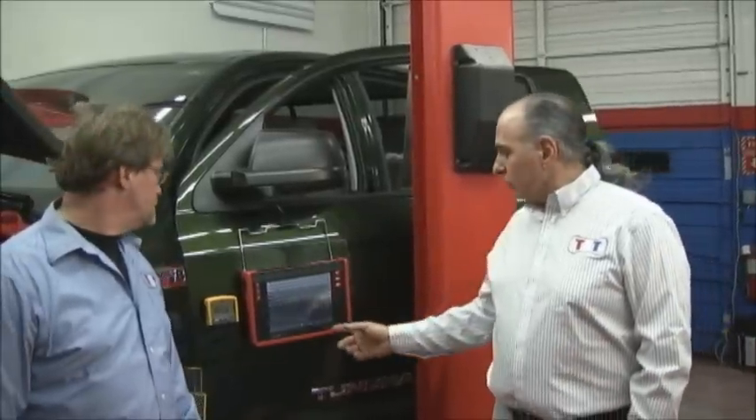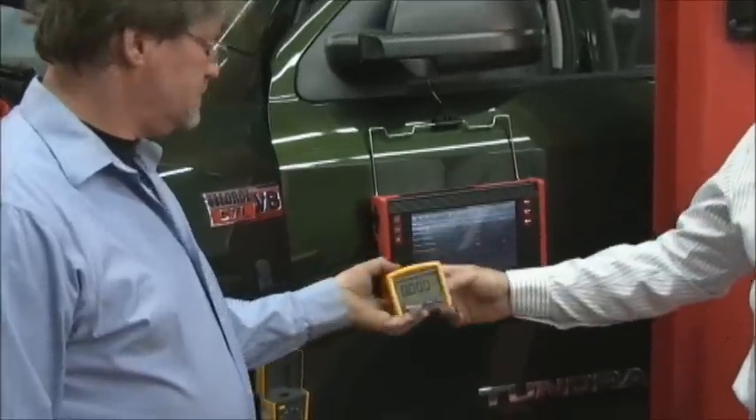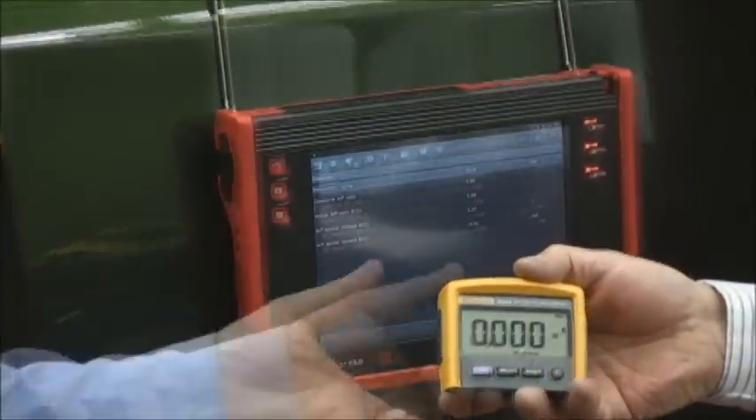We're working on a 2013, 5.7. Now we've got a couple of tools, and if you guys have been watching us, you know the Technician's Choice Award. We're going to be using different tools in different videos. We have the new Launch X431 pad — real nice — and we have the Fluke 233A meter.